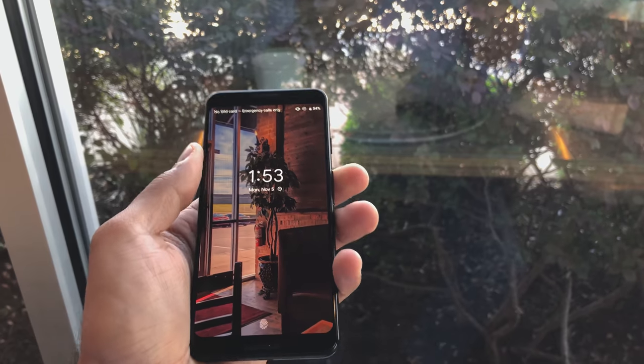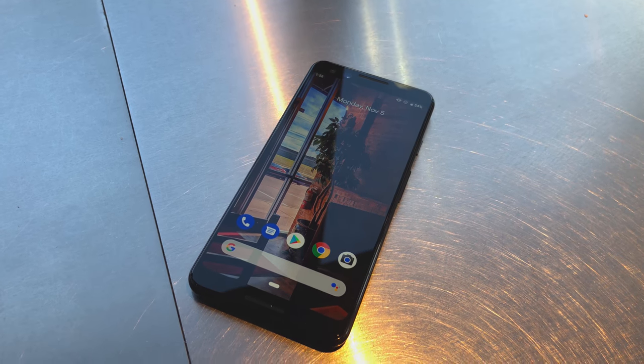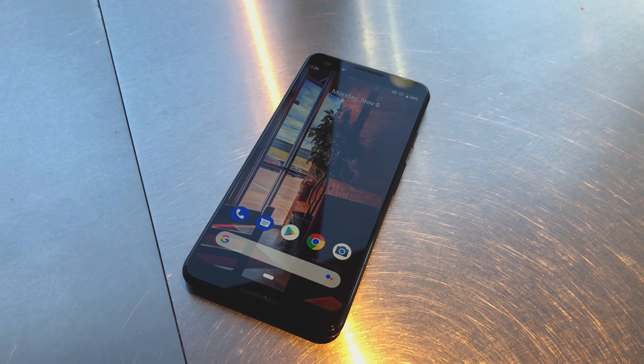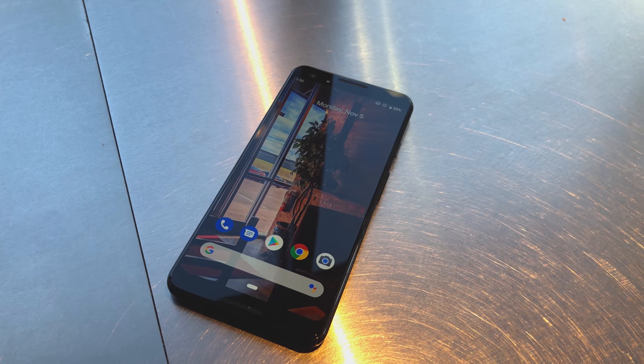Overall, this is just a really good phone to get, especially for the holidays. If you don't want one yourself, maybe pick one up for a loved one — they're really going to enjoy it and have a lot of fun taking photos and enjoying Android Pie. Thanks for watching, please subscribe, leave a comment below, and I'll see y'all in the next one.